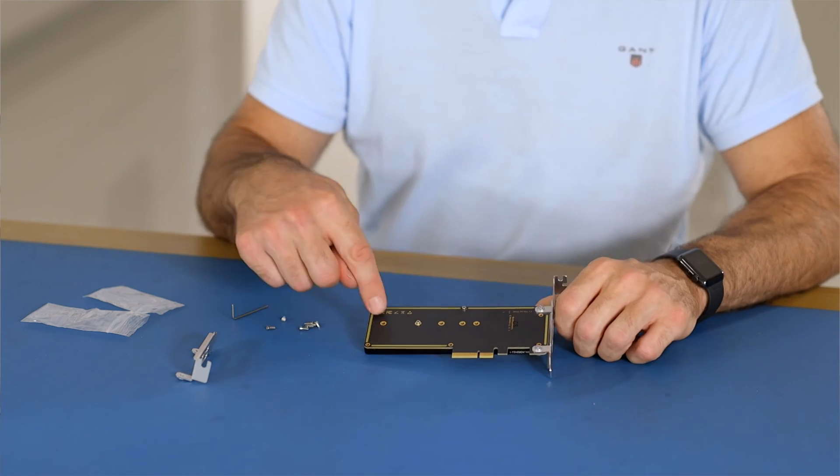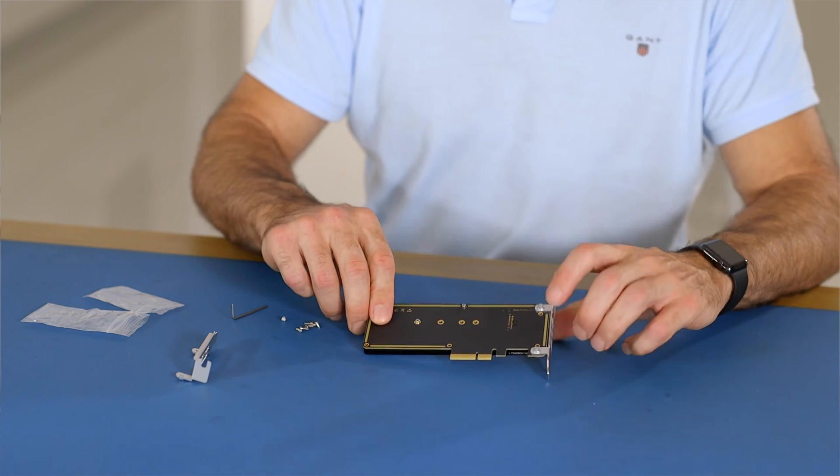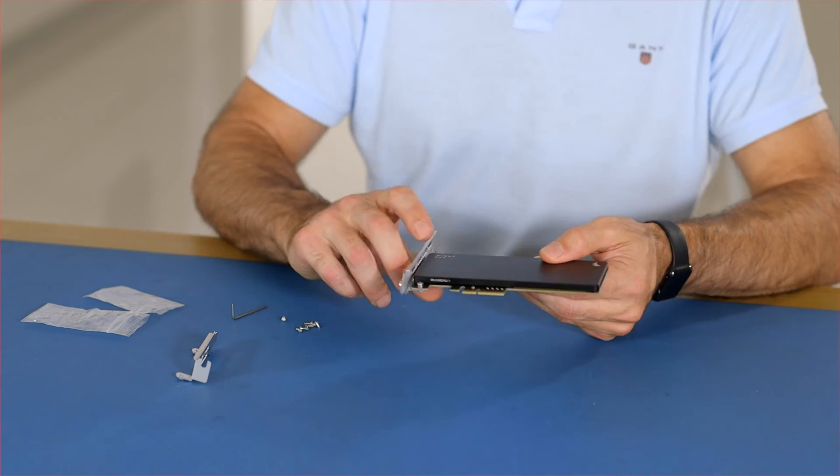The product comes with six screws, so you put all five in plus these additional screws here, just to make sure that it's firmly secured.